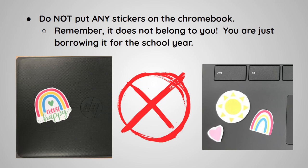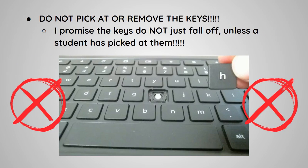You are just borrowing it for the school year. Do not pick at or remove the keys. The keys do not just fall off unless a student has picked at them.